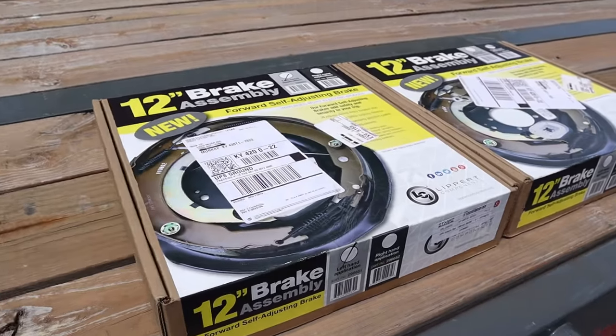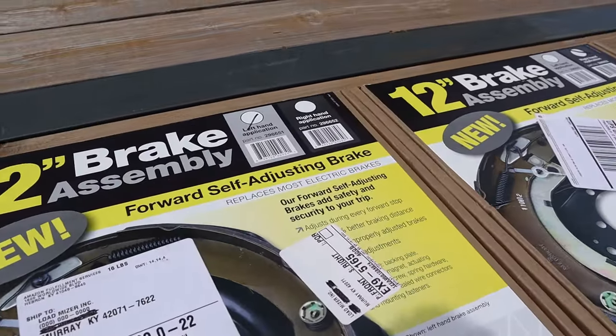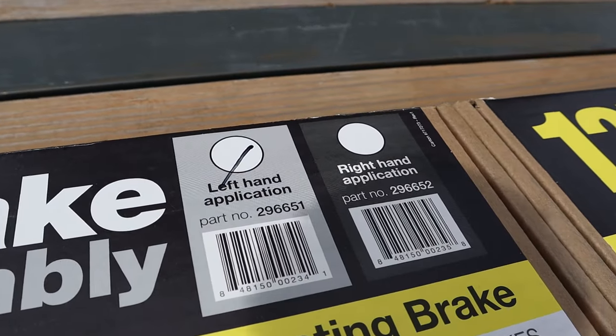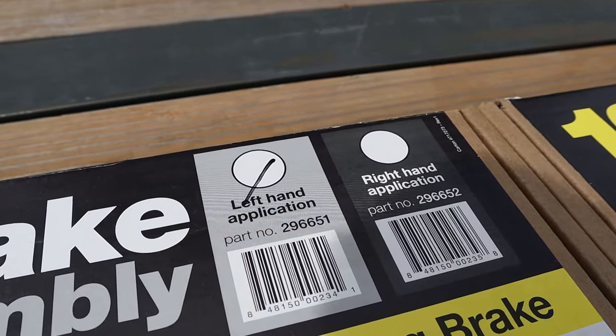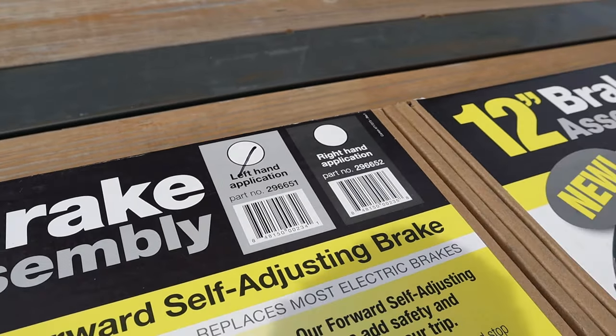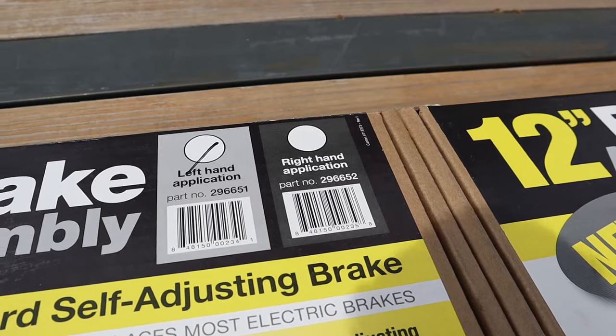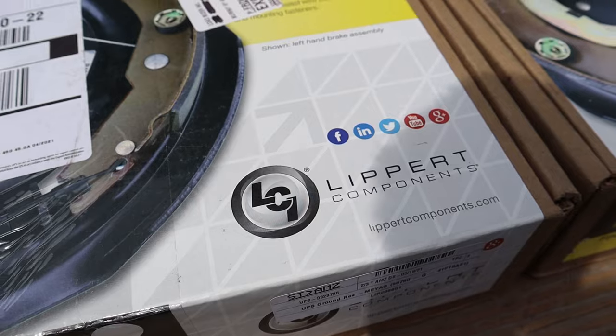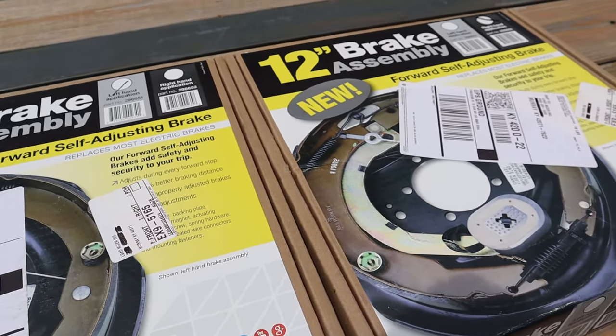One of the first things you're going to notice is that there is of course a left and a right side — these aren't universal all around. If you do need the part numbers, there they are. Left hand side is 296-651. I'll leave a description underneath where you can get these. I actually ordered these off Amazon — these are actual Lippert from the factory.